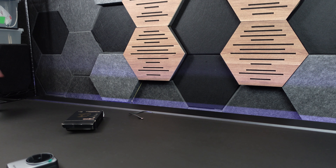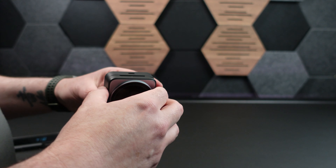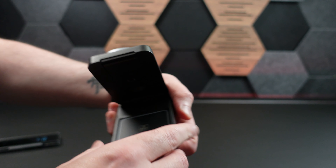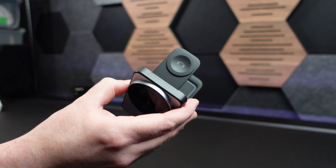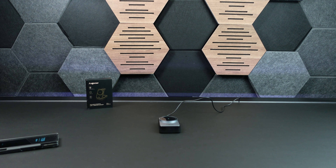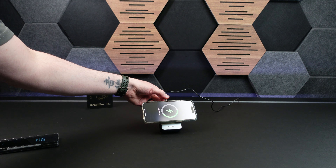I already have one plugged in, so we're just going to use that one. We have the wireless charging circle here, and then it will lift up and you can charge your AirPods right there. It has the pop-up for the watch as well. You can slap the phone on the charger and you can tell it's charging.